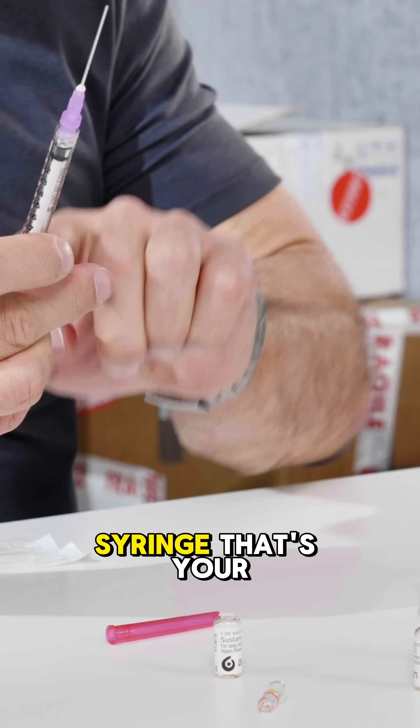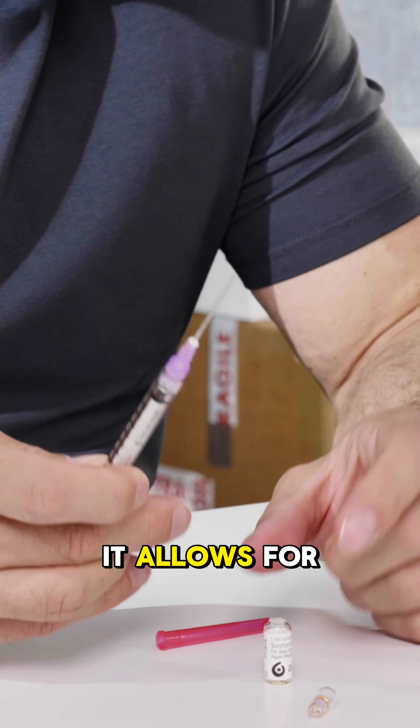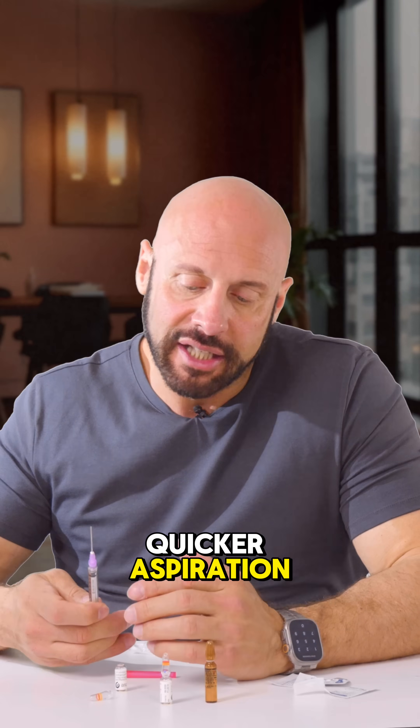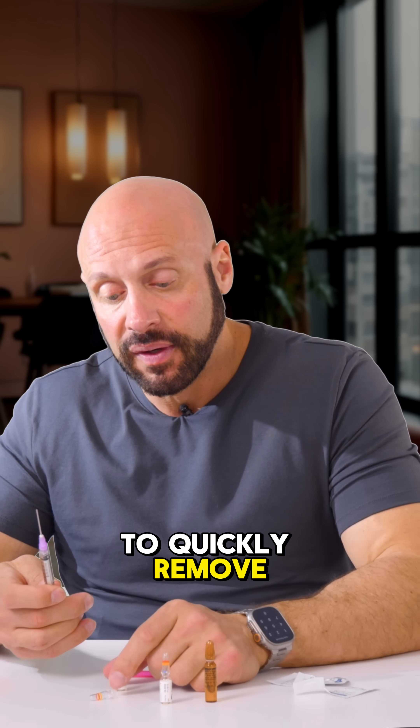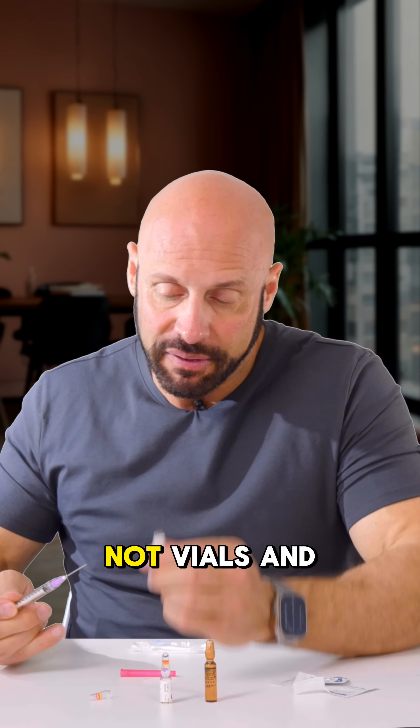This is the syringe and that's your filter needle. It's thick — 18-gauge — because it allows for quicker aspiration, or allows you to quickly remove the content of your ampoule. Again, these are called ampoules, not vials.